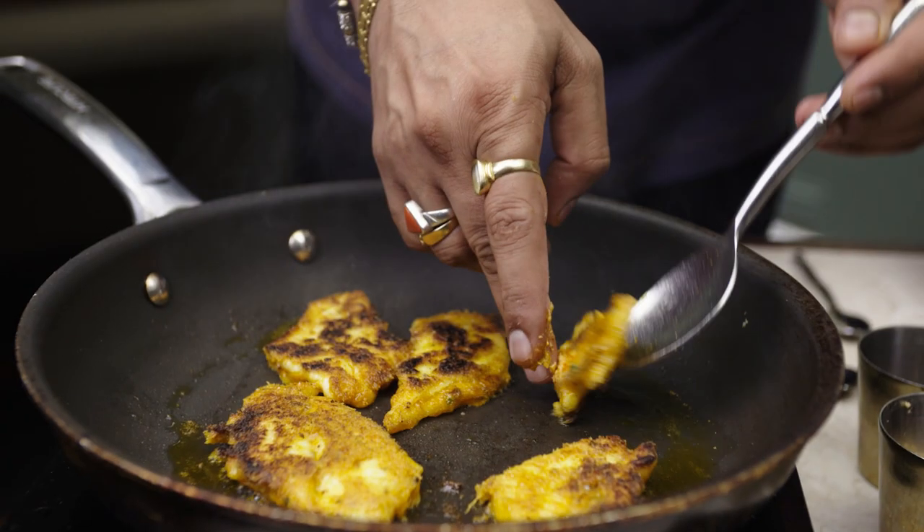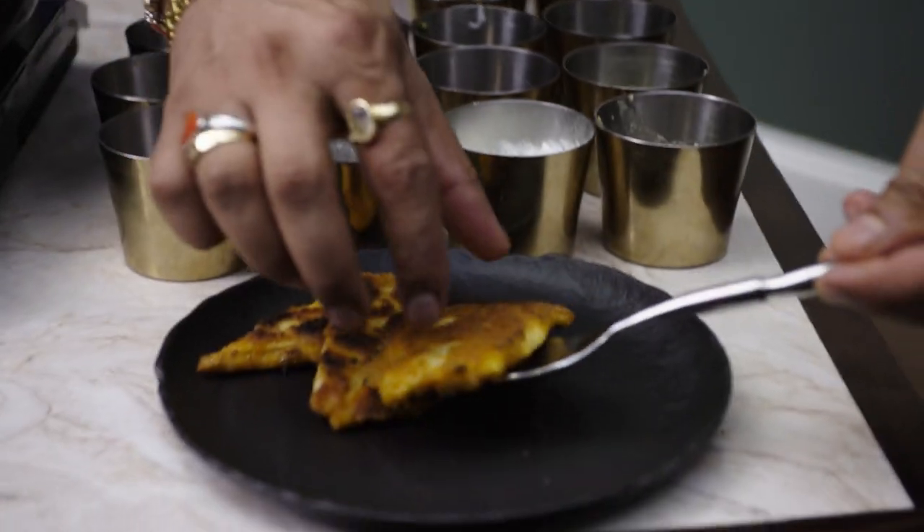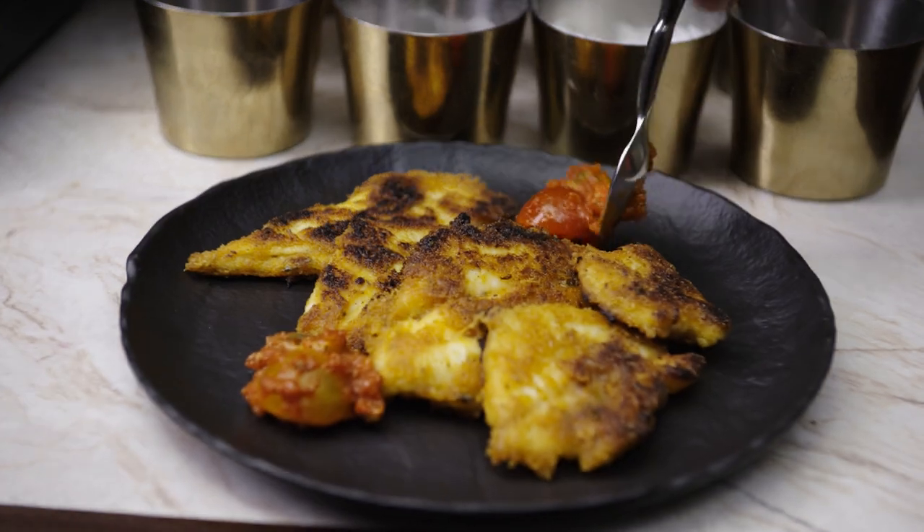Kotir is a fine dining approach. I use a lot of seasonal produce, mainly focusing on the game birds and animals. During the summer time, I always introduce my seafood menu as well. This is Rohit Ghai and we are at Kotir, Chelsea.